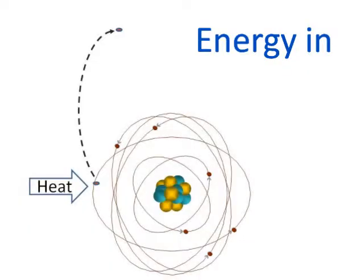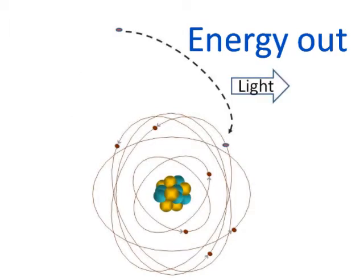An electron can accept energy and whizz away from the rest of the atom with a lot of energy, and then as it returns to the atom, it gives back the energy. And in this case, it gives back the energy as light.